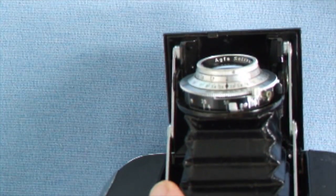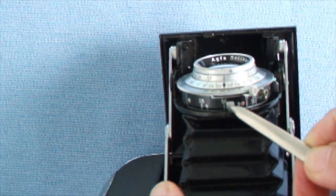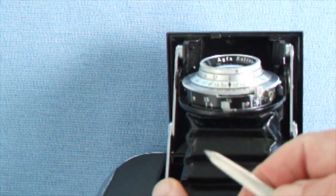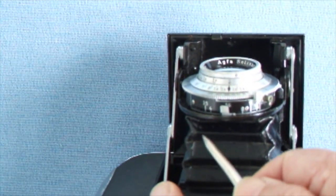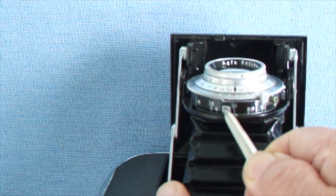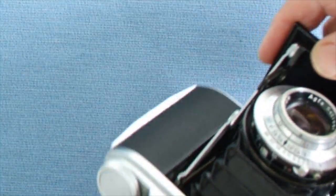The aperture control is on this little sliding unit here, and you have to slide it until a little black dot is opposite the aperture you require. I'll put it on 5.6 — there we are, that's on 5.6.